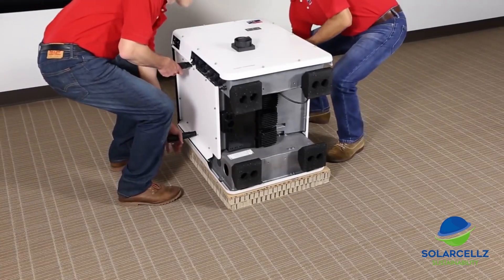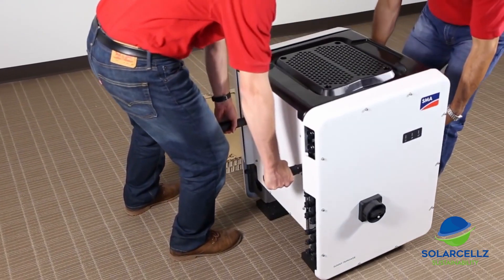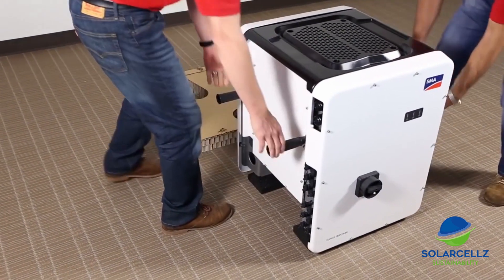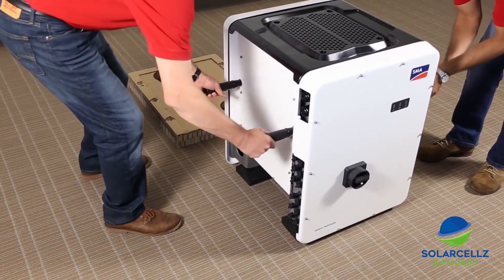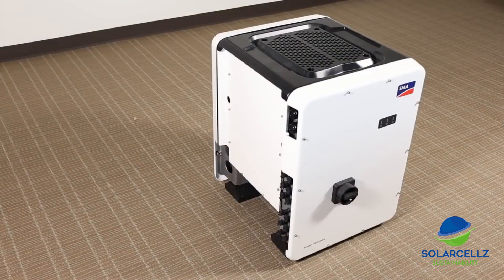After ensuring that all four handles are adequately tightened and attached to the inverter, we can proceed to the next step, which is lifting the Core 1 by the handles and placing it in its final location. It is important to remember that the weight of the inverter is approximately 180 pounds, so always make sure that this is at least a two-person job.